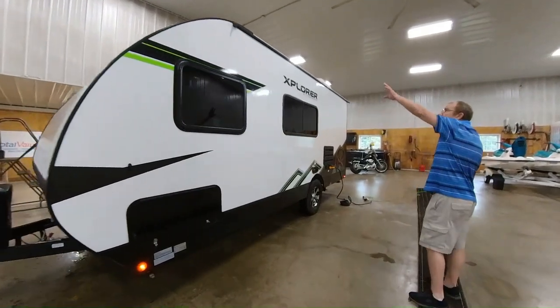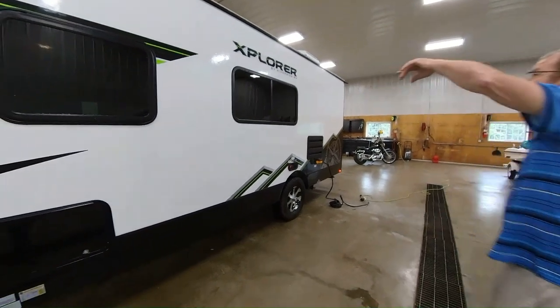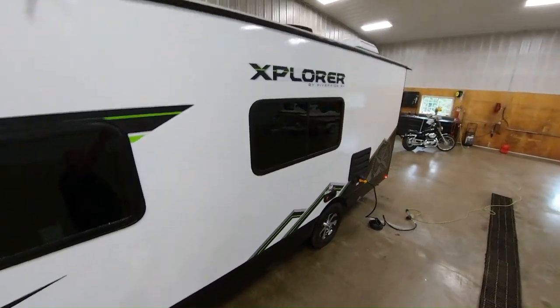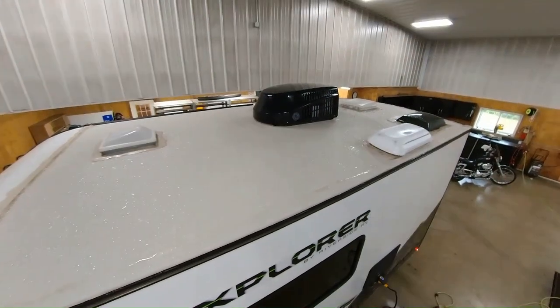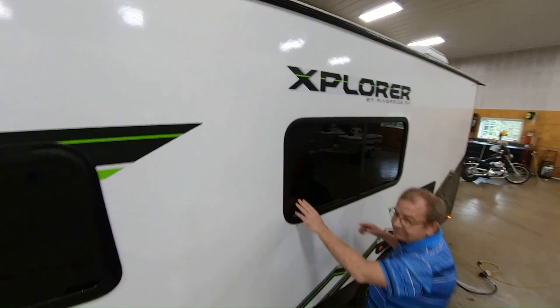You'll also notice on top you have a TPO roof, which has a 12-year warranty. You have your air vent for the bathroom right there. You'll see your 13.5 air conditioner up on top as well, and then you have your TV antenna. We'll come back down to earth here.